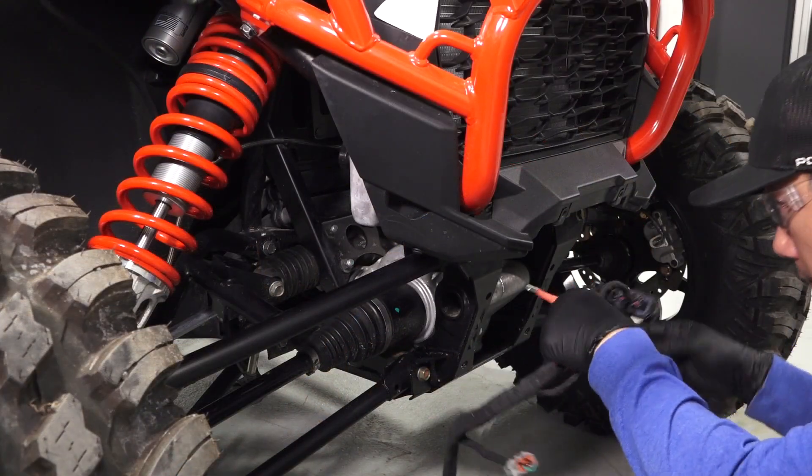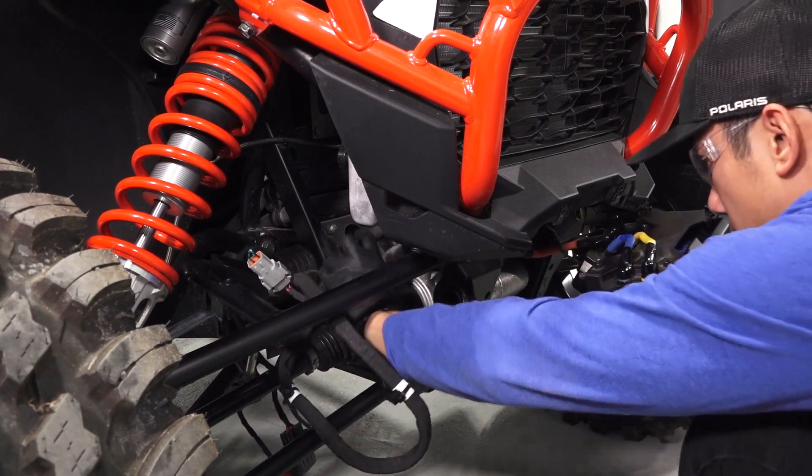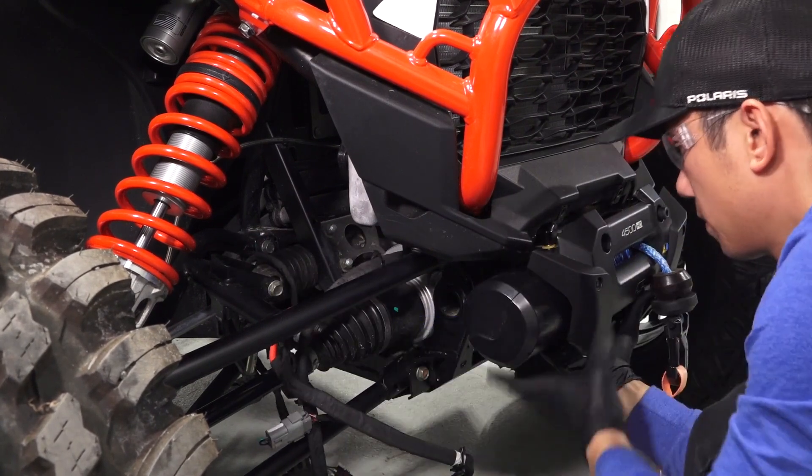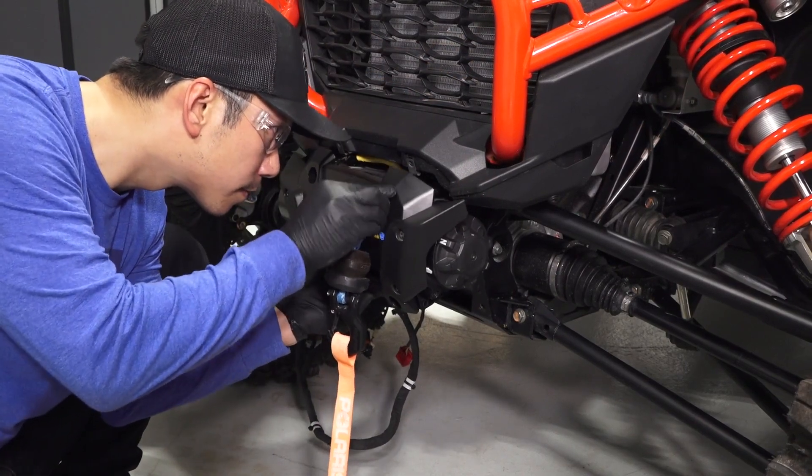Then, while holding the winch, pull the harness of the winch through the opening in the chassis. Pull the rest of the harness to the right side of the vehicle, in front of the suspension. After this, place the winch against the front chassis of the vehicle.